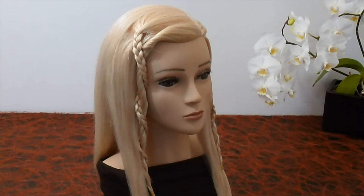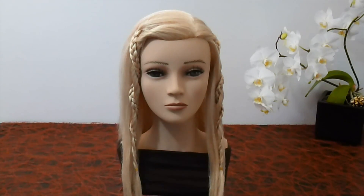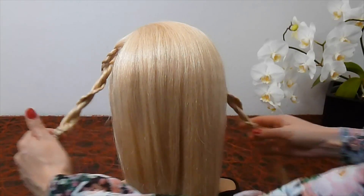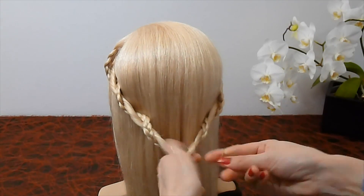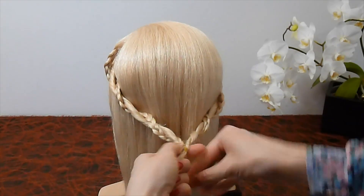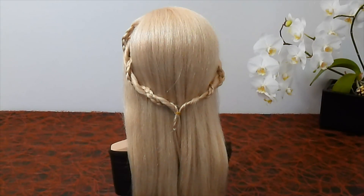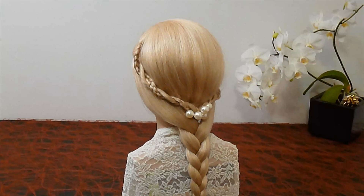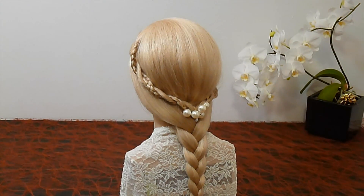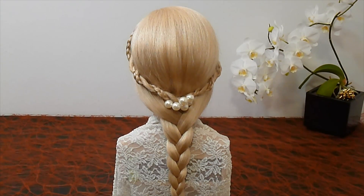This braid looks very nice with open hair. You can also join both braids with an elastic. It's also possible to braid it together. That's all for today. Thanks for watching.